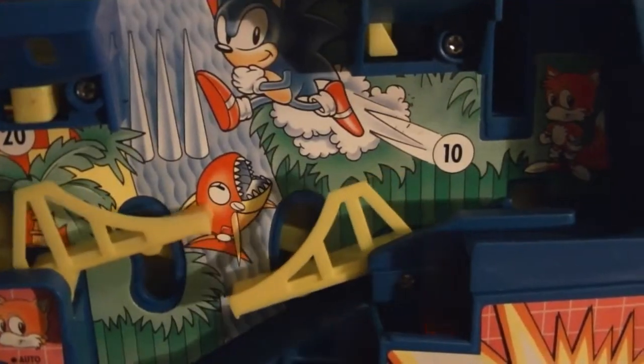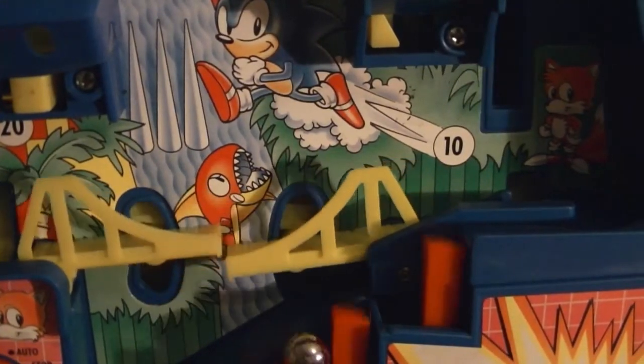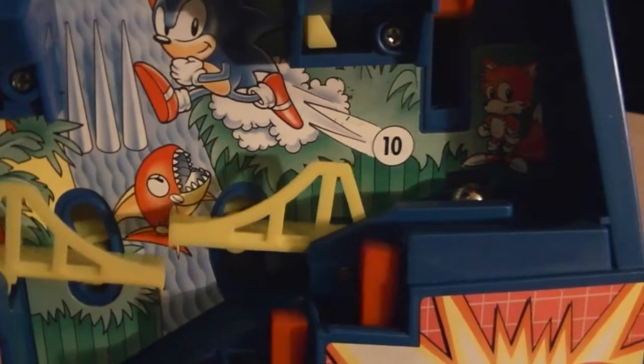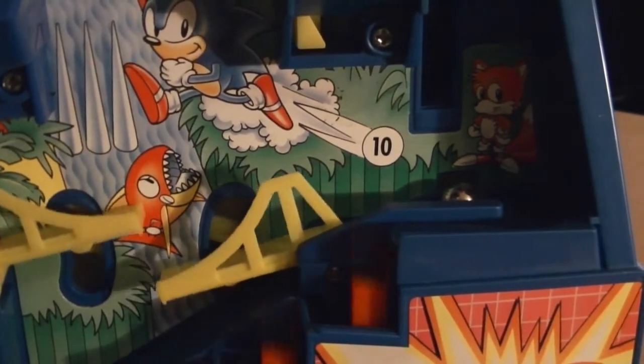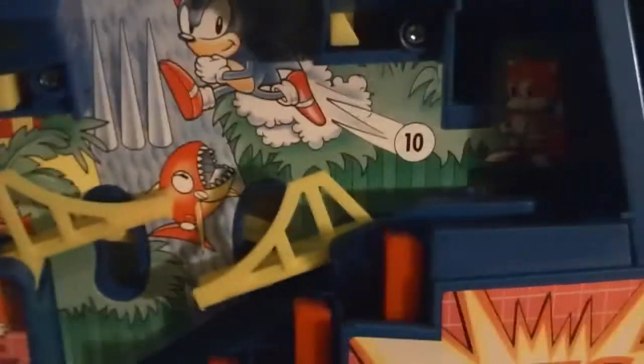The second obstacle, however, is the most difficult, as you have to get the ball across the bridge at the right time, or else it'll fall back down again. Anyone who's played this game will know how frustrating it is to get the ball across the bridge, so I wouldn't doubt if some people would actually just cheat and put the ball straight at the next obstacle.